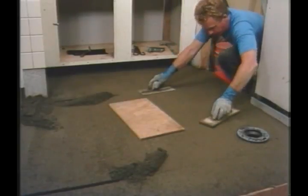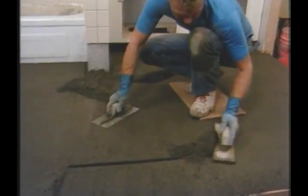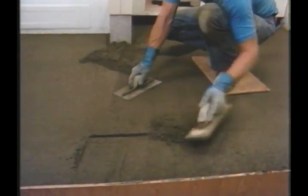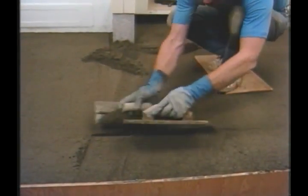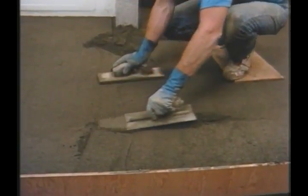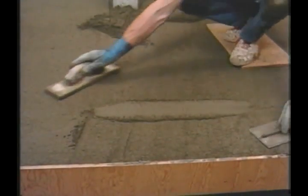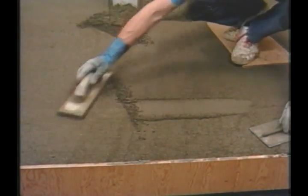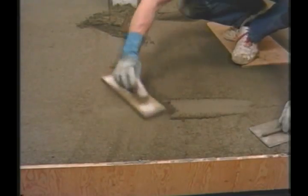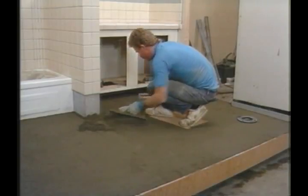To get the maximum strength out of the floor, the channels left by the float strips should be filled in as quickly as possible. If compacted properly, the fresh deck mud should have no problem supporting a person's weight without making any dents or dings in the surface. At this point tiles could be set on the fresh mud, but to avoid damaging the bed, it's best to let it harden up overnight.